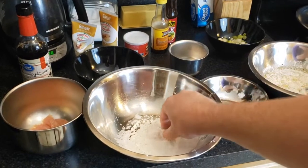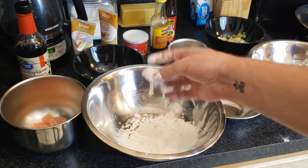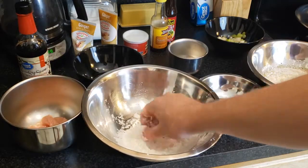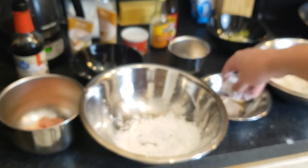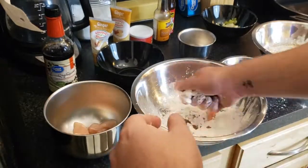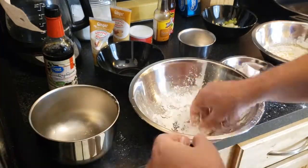Grab a bowl with one-fourth cup of cornstarch and roll the chicken around in it. You probably want to start with your left hand and then hand it to your right hand — it should feel like marshmallow afterwards. It's not a marshmallow, don't try and eat it! Once all of your chicken pieces are coated, you're ready for the next step.